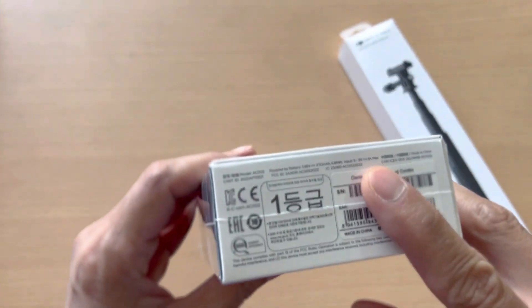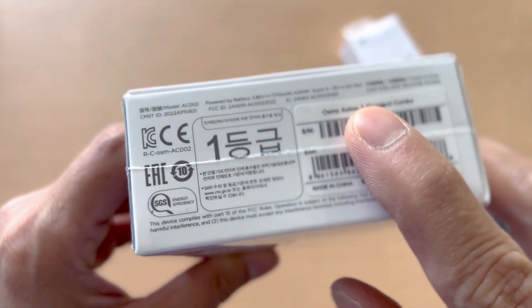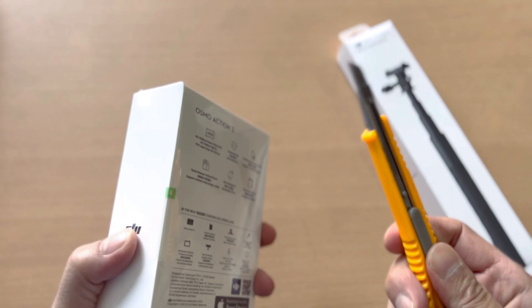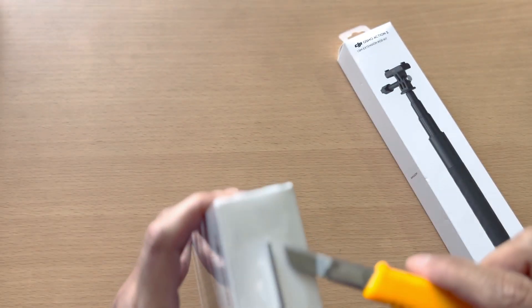Here are some of the other accessories included in this combo, and this is the bottom part of the box.